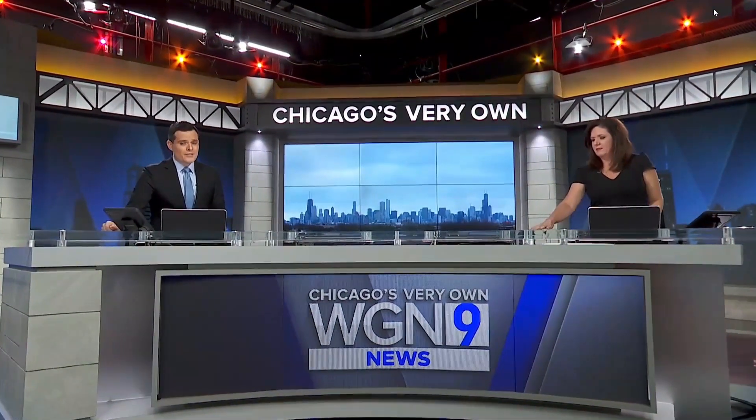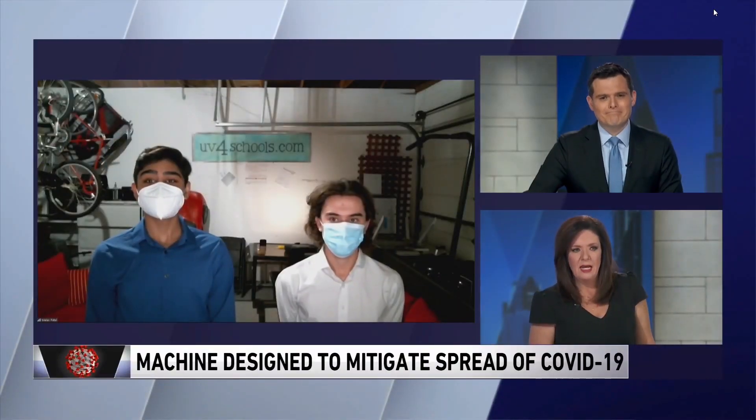A group of students at Niles North High School have created a machine that is designed to mitigate the spread of COVID-19 in schools. Seniors Stephen Reed and Malav Patel join us now to tell us more about it.